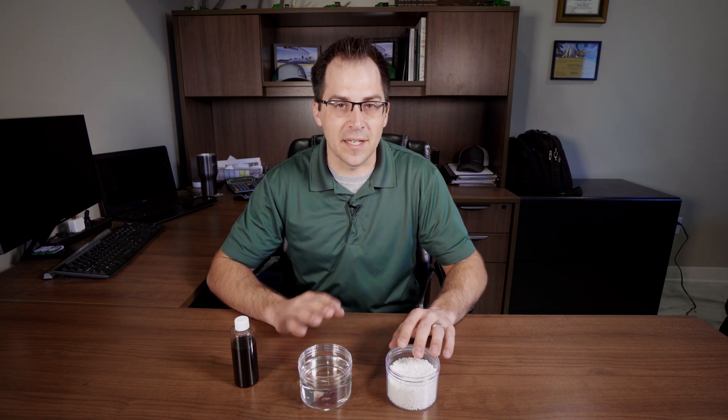It is a nitrogen additive product that can be added to either UAN or impregnated onto urea. Today I want to show you something that we do in our labs this time of year, and that's jar testing.